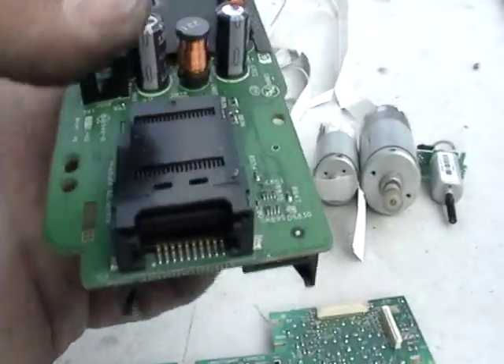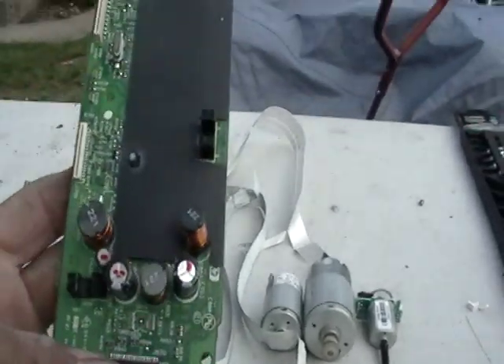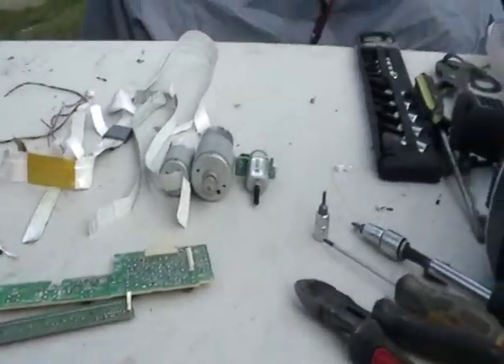Right in there — that's all gold. You also have some copper and stuff. And like I said, the circuit boards are worth some money.